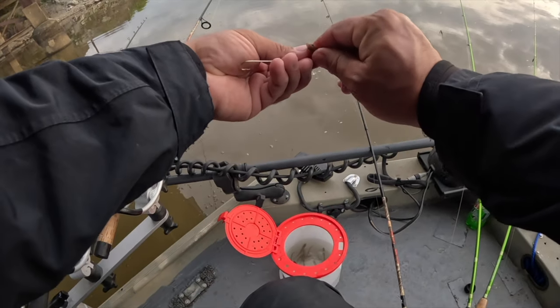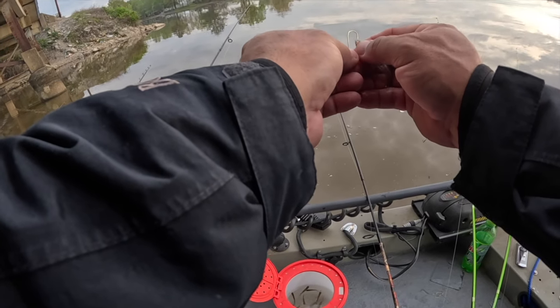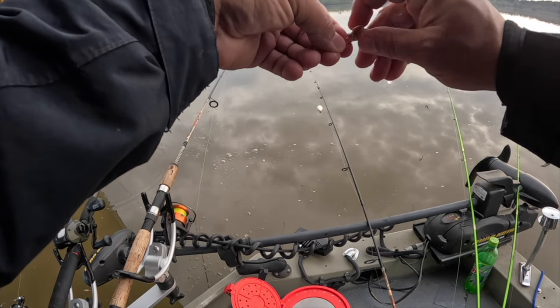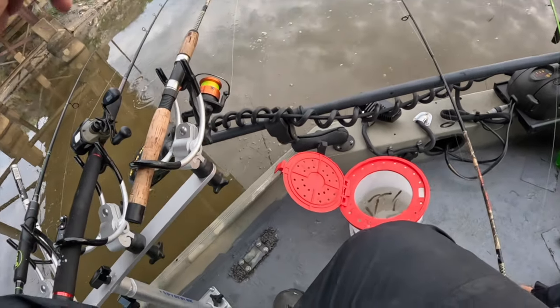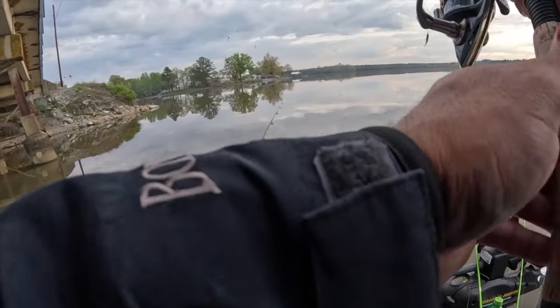I gotta bring these drop shots up in a minute and check them. The white bass are really good about pulling the minnows off the hook without the bobber going down. On a drop shot, if you're not paying attention and you make about two good little thumps, that minnow is gone. That was funny — why is my bobber not going down? Because there's a fish on it!